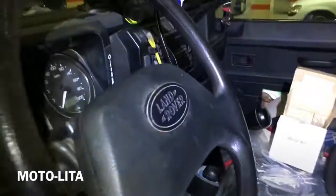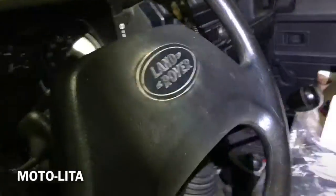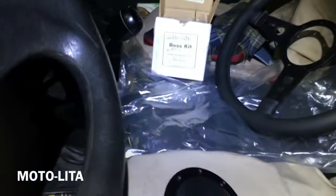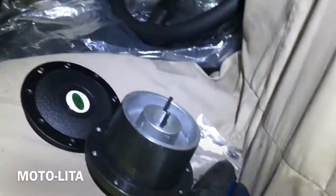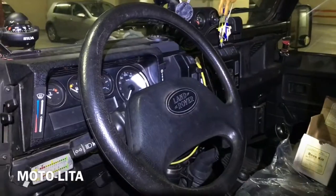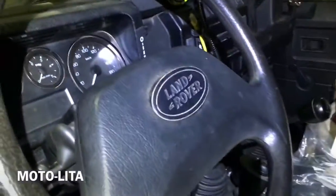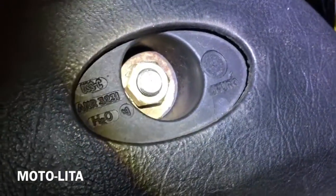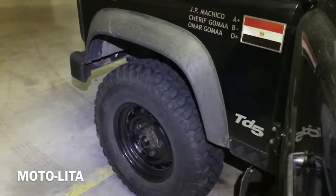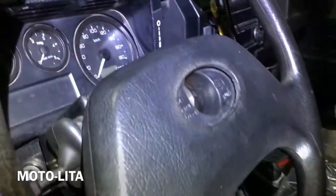Today I will attempt to fit the Motalita 15-inch steering wheel. I got the steering wheel and the boss. The steering wheel is an original C-type, which means it's 48 spline. I will have to take it off, and you better have the Land Rover's steering wheel straight. Then I will find this washer underneath.